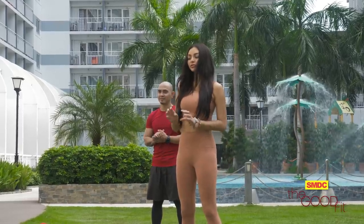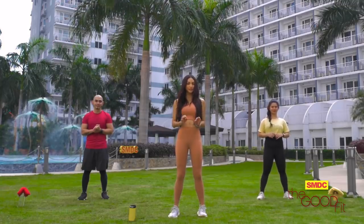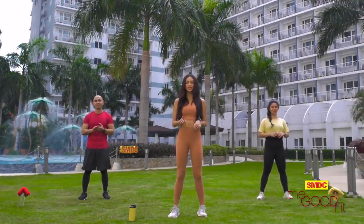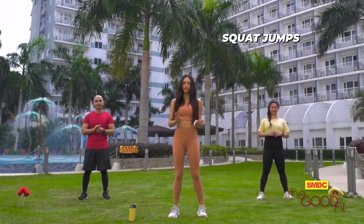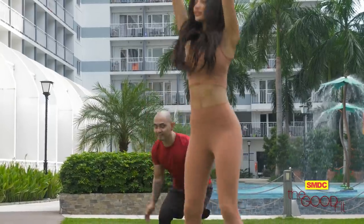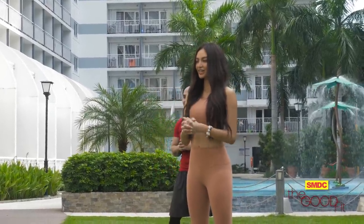Okay guys, so for the workout proper, we are going to do each workout for 30 seconds with a 30-second rest. So our first workout would be the squat jump. Our action would be doing a simple squat, and then we're going to jump up. Jump as high as you can. Let's start!